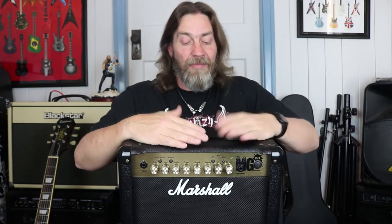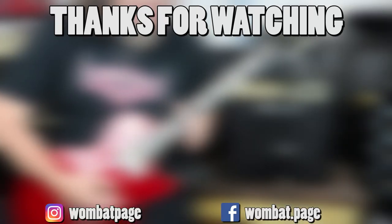That is the MG15FX by Marshall. Take my word for it, or don't — totally up to you. But if you want, go and check one out for yourself and see what you think. That's it for today, guys. Thank you so much for watching. Don't forget to hit that subscribe button, and as always, rock on! We'll see you next time.